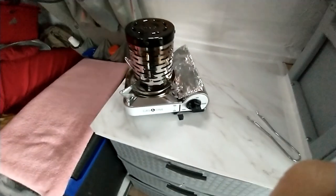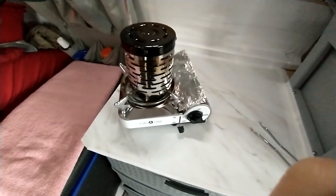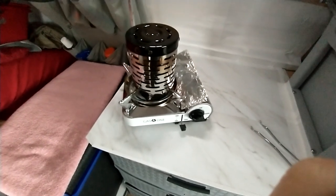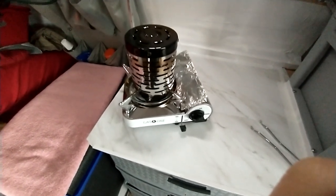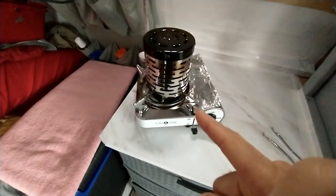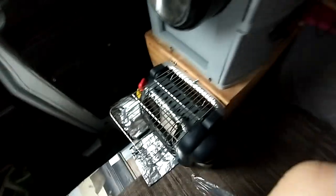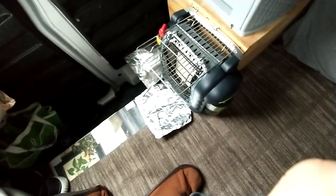Walmart is back in stock on the camping propane bottles, the little green ones. So I've got eight bottles now. I'll be switching back and forth between using this and still using the buddy heater. I usually just put it down on the floor to keep the heat from getting too hot in front of the buddy heater.